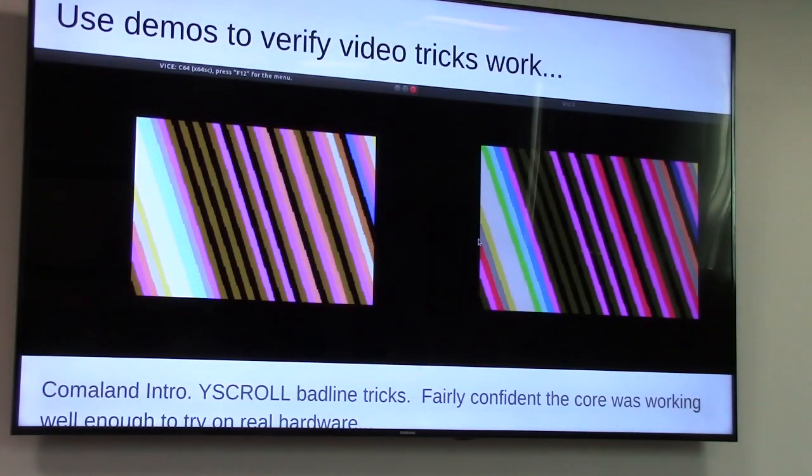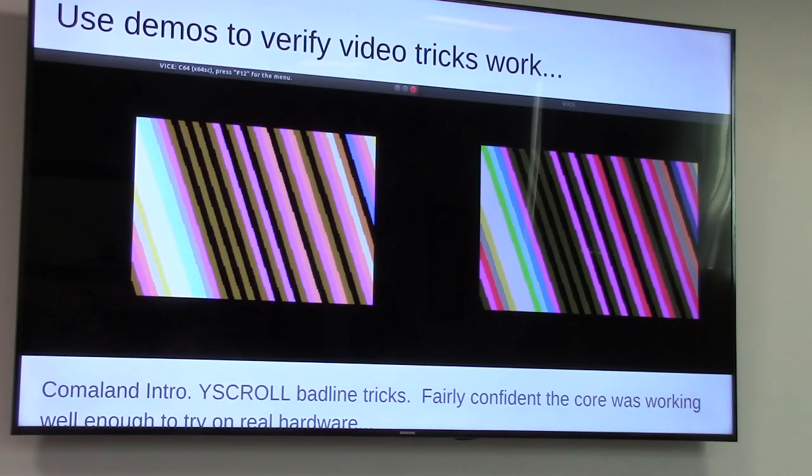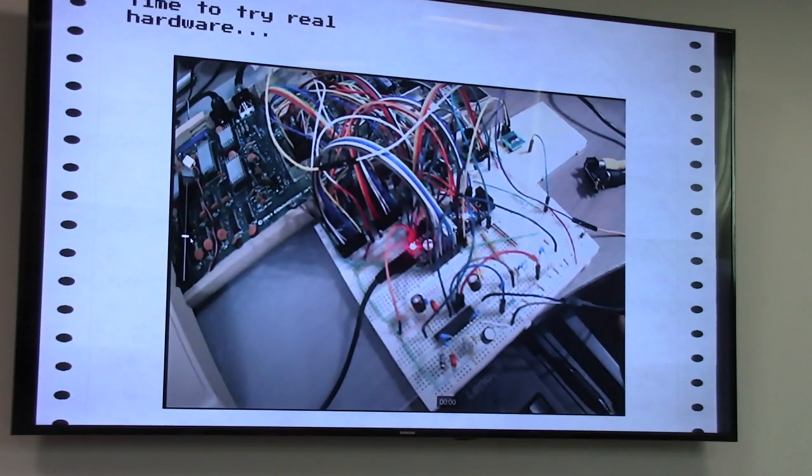I could run pretty much any software on the C64, tell it to sync, and check whether the pixels matched — both visually and at the cycle/half-cycle level. I could run demos and freeze-frame on particular spots where they're using glitches. For example, a frame from Comaland uses Y-scroll bad line tricks to get slanted colors. There was a color mismatch but pixel-for-pixel it was a good match. At that point, with no sprites yet, it was time to try real hardware — I took the circuit and added buffers and transceivers.